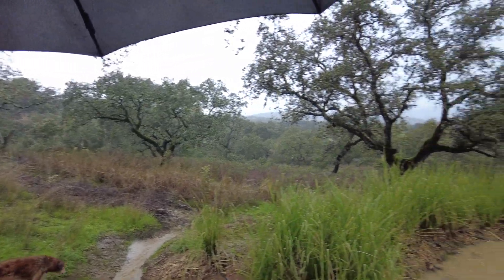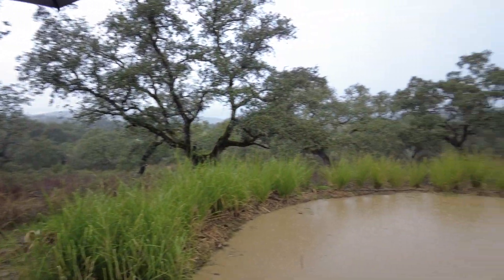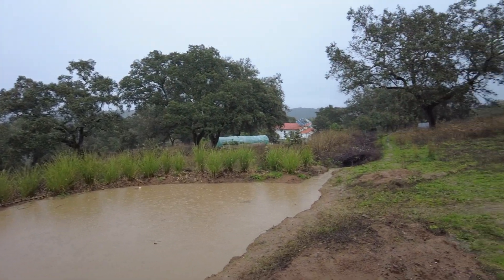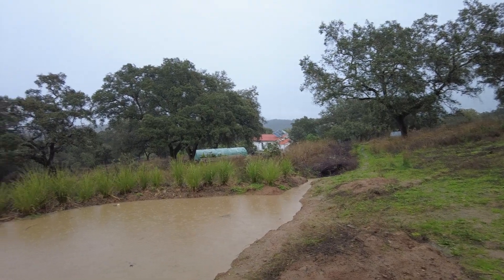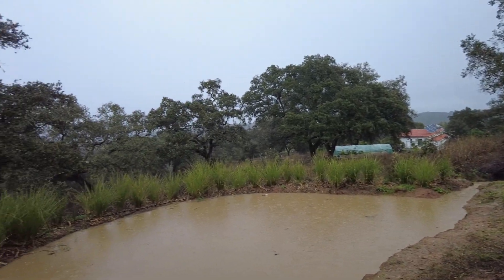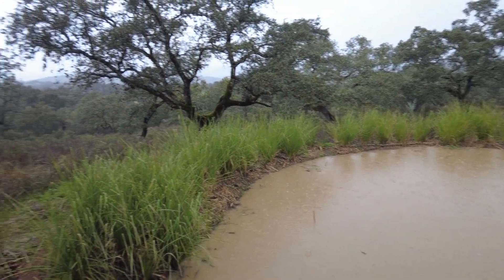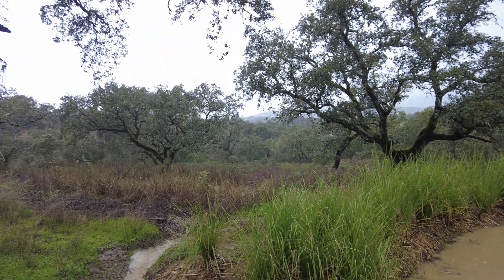We don't expect much more rain today. I think it's to the end of it. We are happy — nice to see the systems working. Until next time.